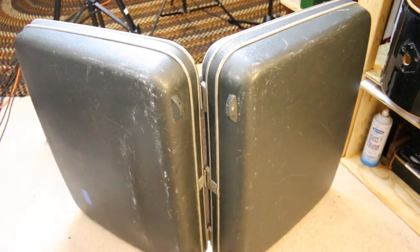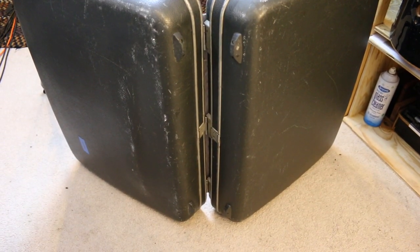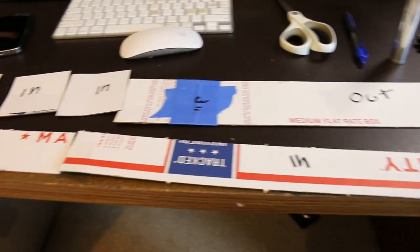In the intro video I talked about how I want to put a metal base on the bottom of this, and I didn't really go into too much detail — that's mainly because I didn't know what I wanted to do. But I think I figured it out. These pieces of cardboard represent the steel that I'm going to use.